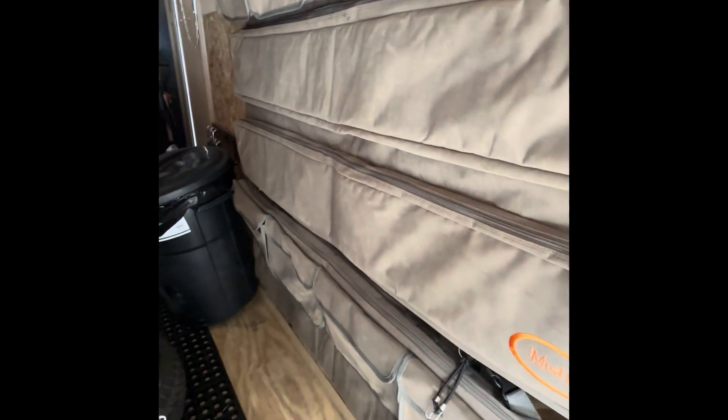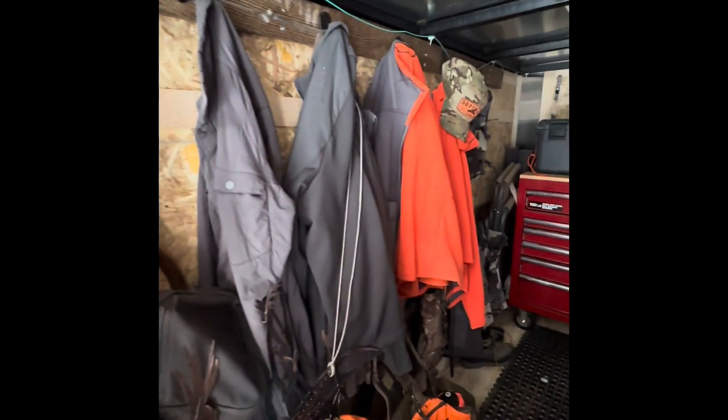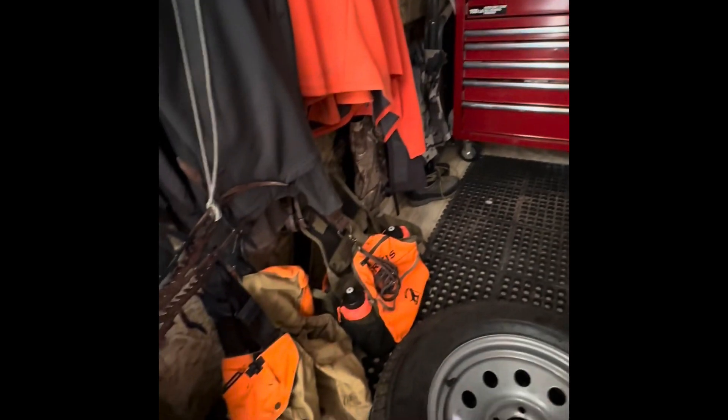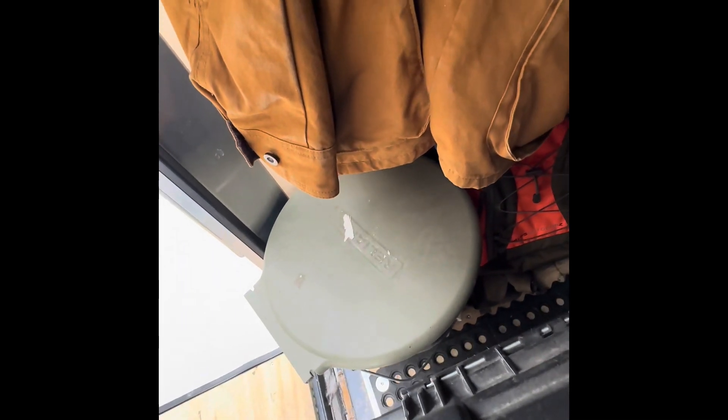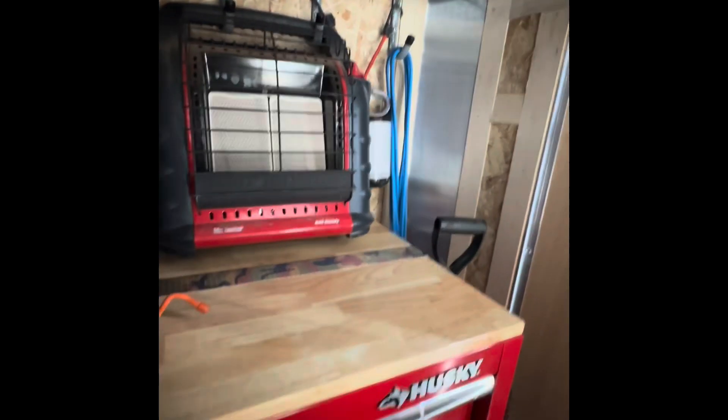I got a wall that'll hold five guns. I've got a wall for about every combination of clothing imaginable — got bird vests on the bottom. The old bucket toilet just in case. Up here in the front: first aid kit, heater, which comes in handy when we want to get out of the weather.